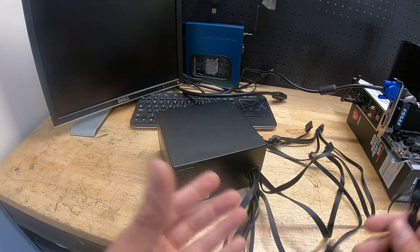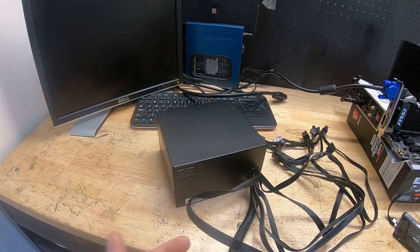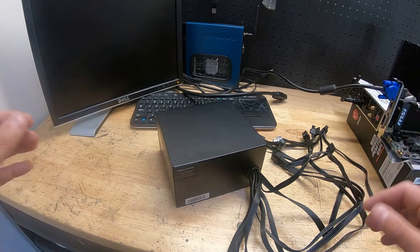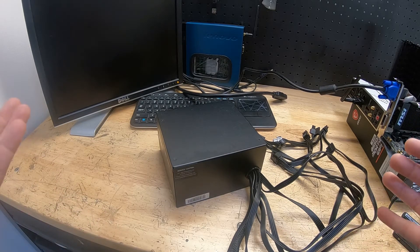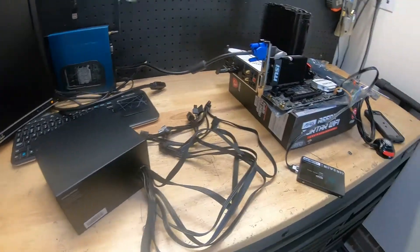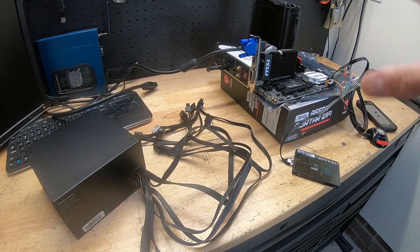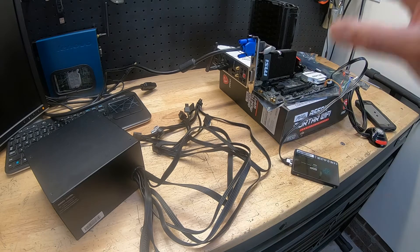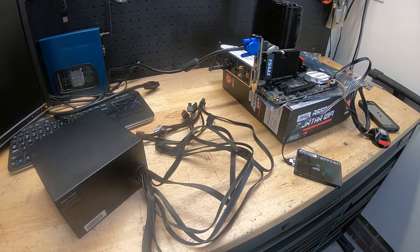Power supplies are hard to review — you either put it on a heavy system and see if it fails or try to stress it. In this case, we're going to pop it into our Ryzen 9 5900X bench that we've been using for a lot of builds and videos, do a quick stress test, and then call it on the review.